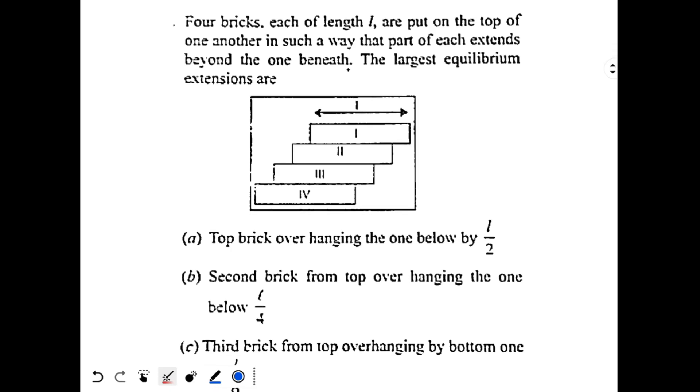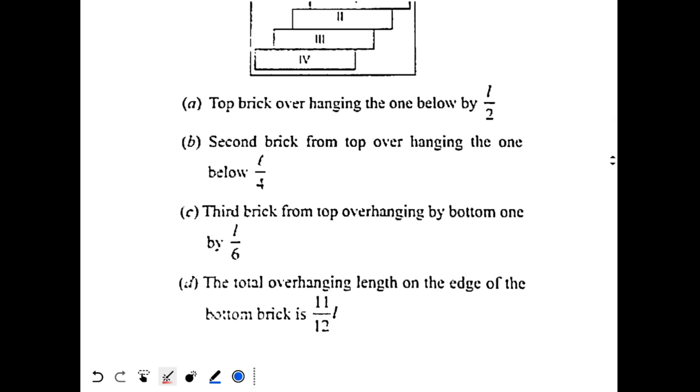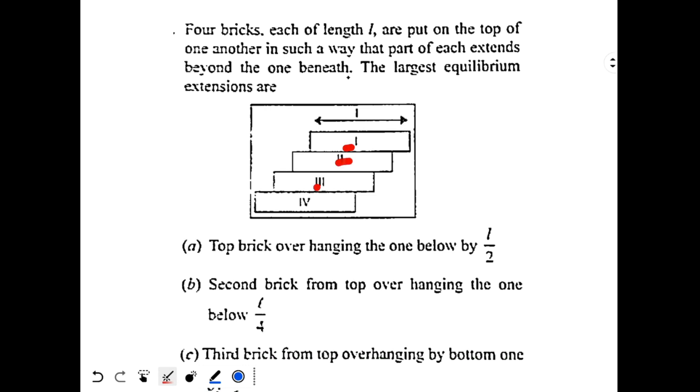Serious question based on center of mass: 4 bricks each of length L are put on top of one another such that part of each extends beyond the one beneath. The largest equilibrium extensions are given with 4 options, and more than one option is correct. We have to arrange them to get the maximum possible elongation.